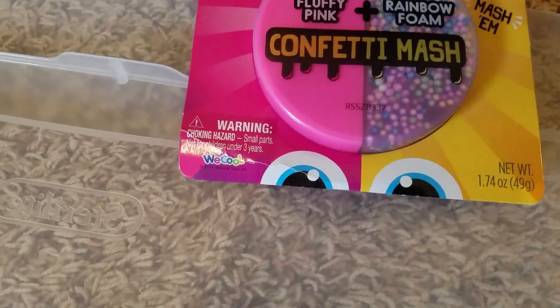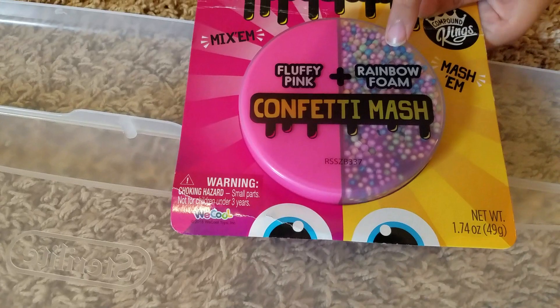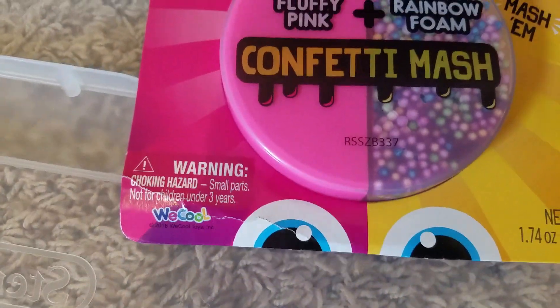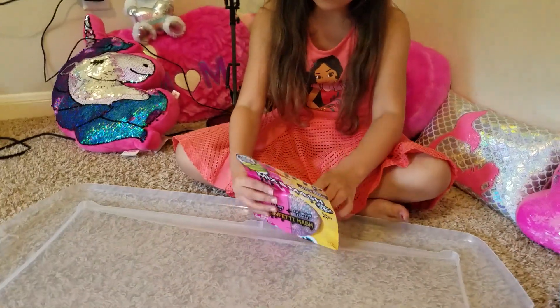So you have to mix this with this. This one is fluffy pink plus rainbow foam, and confetti mash. I'm happy that it has fluffy and then it has foam.